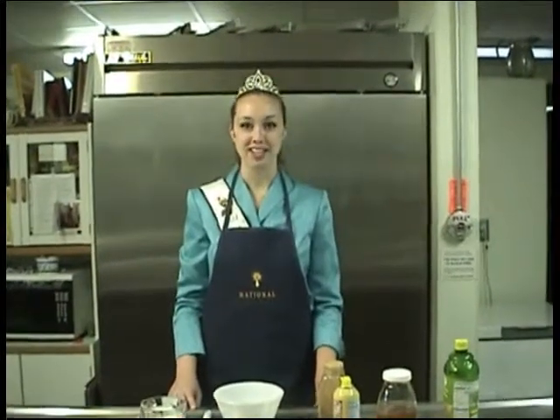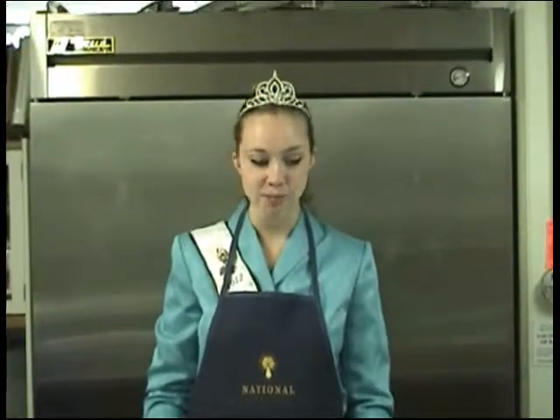Hi and thanks for watching. My name is Danielle Dale, the 2012 American Honey Princess. I'm back today cooking with honey for the summertime, and today we're going to be making a honey lemon juice fruit dip.